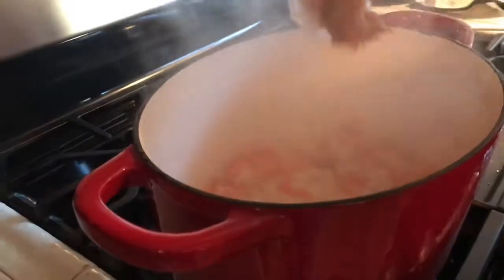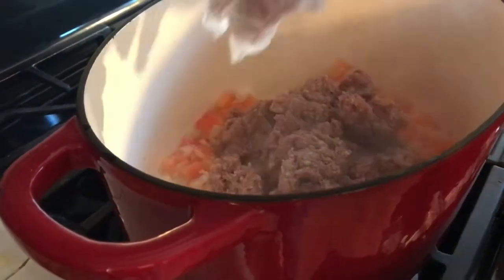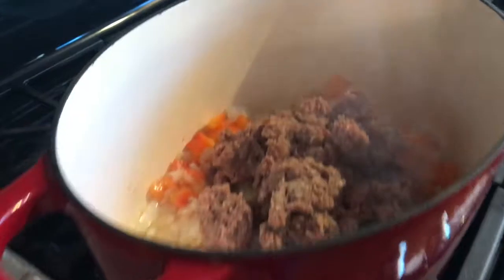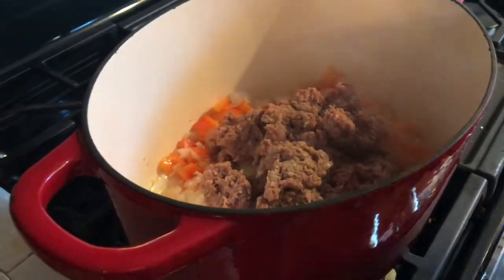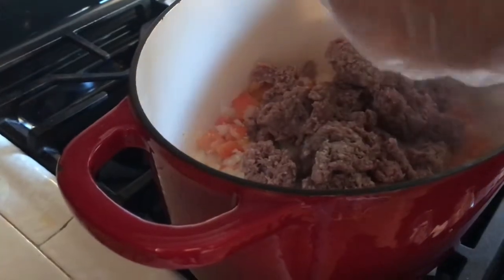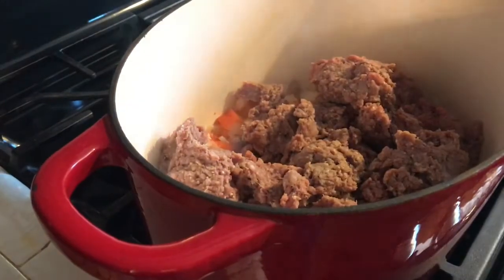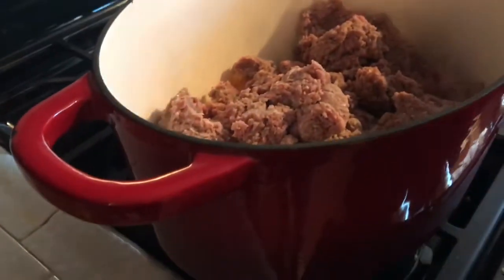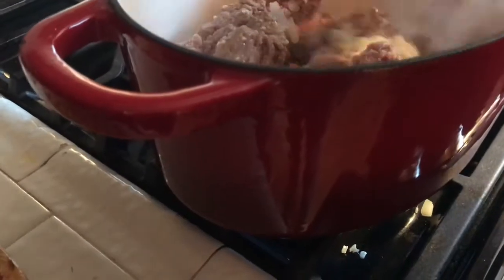Alright, now that the veggies have been sautéed for seven minutes, we're gonna add in our ground beef — or ground turkey, whatever you decide to use. Once you add the meat, just mix everything together and let it cook until there's no more pink meat.